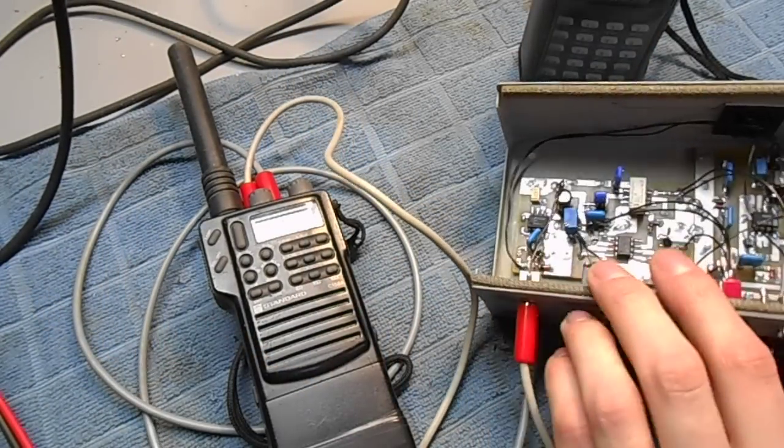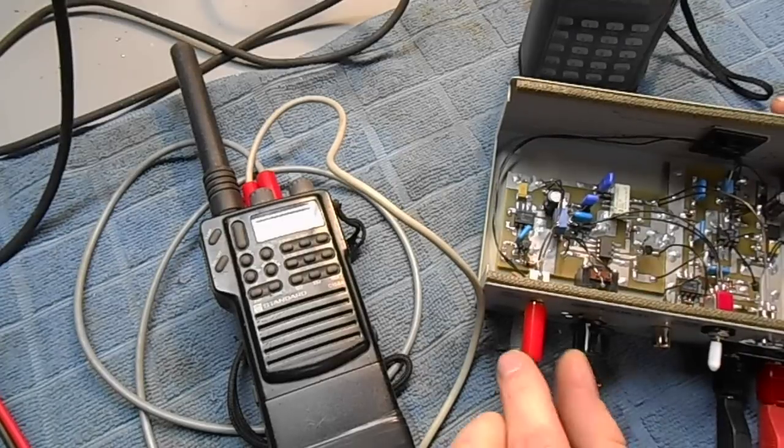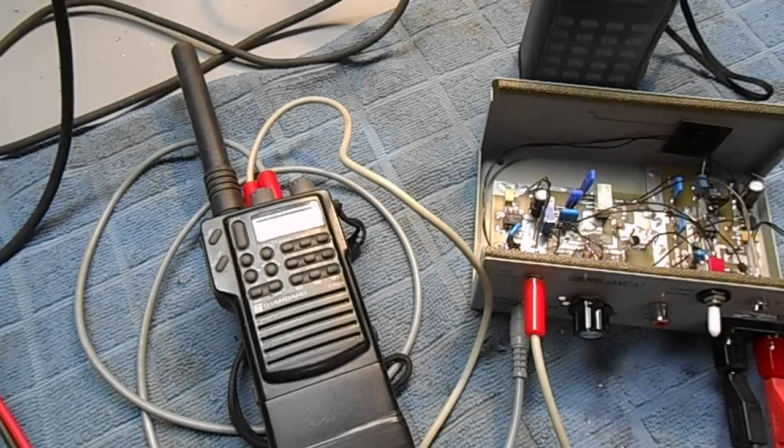There is a noise generator based on a Zener diode that also helps to mask your jamming transmissions in certain aspects.